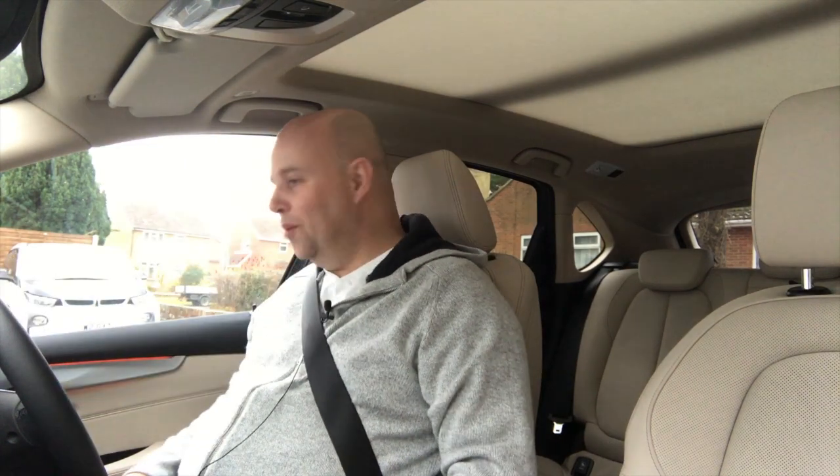Hello, welcome. This is Grant from grantthomas.com. This is the BMW 225 XE.